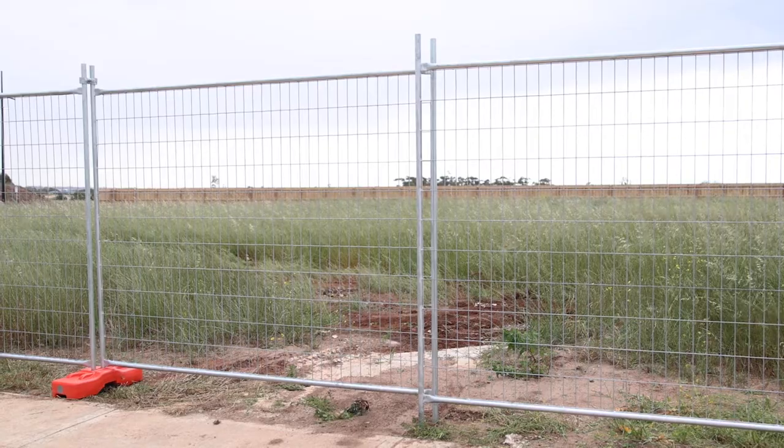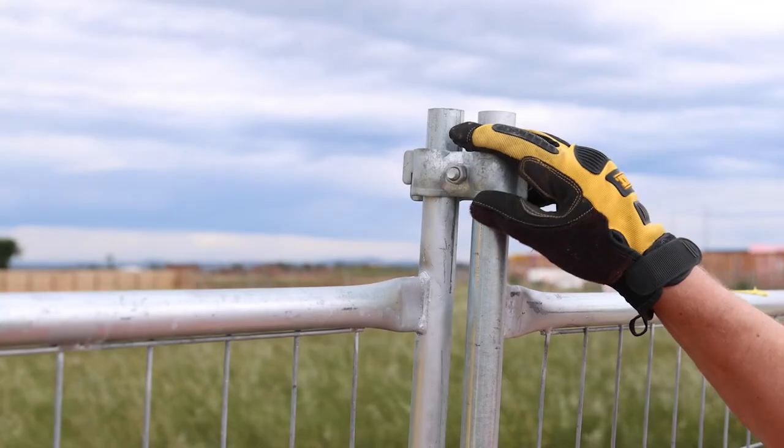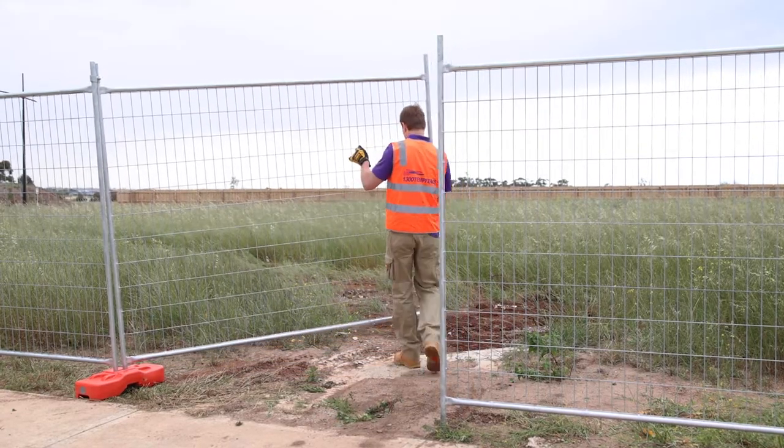Now let's hinge the gates. For gate hinges you can use either a standard temporary fence clamp or a specific gate hinge. The gate will swing more freely with a gate hinge, which is something to keep in mind.